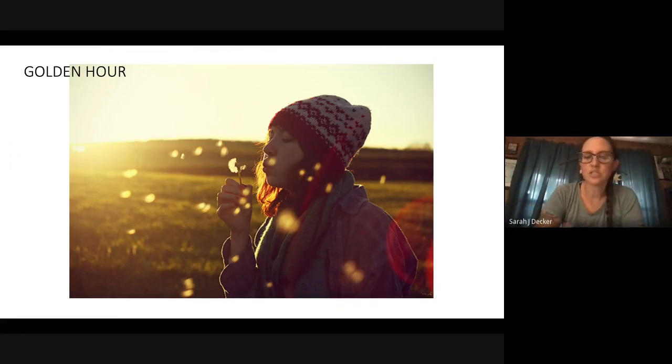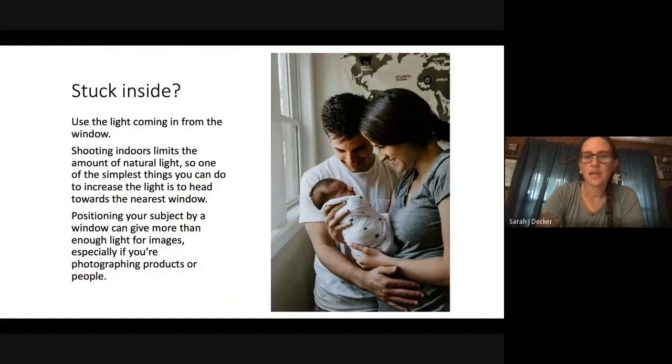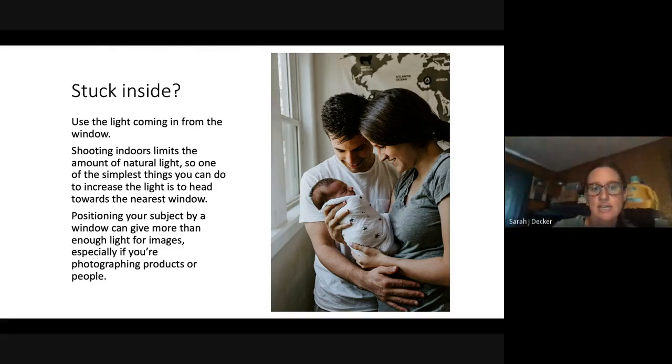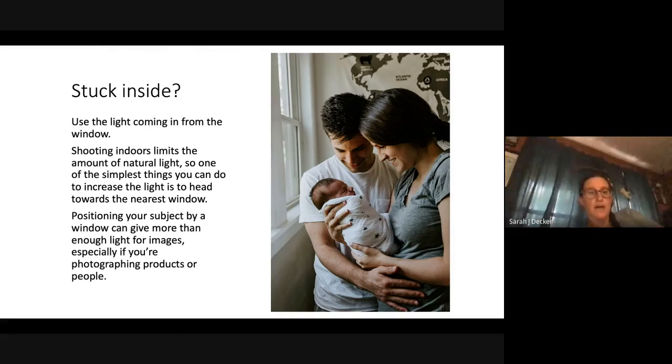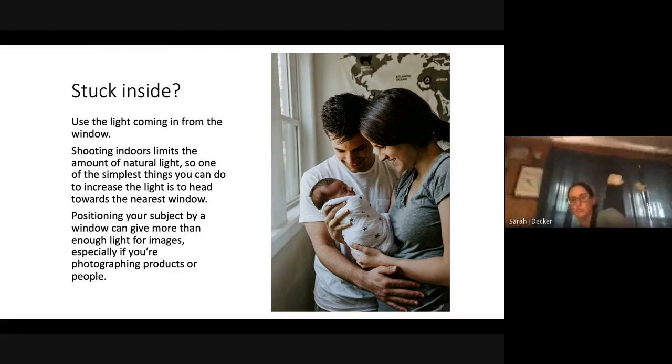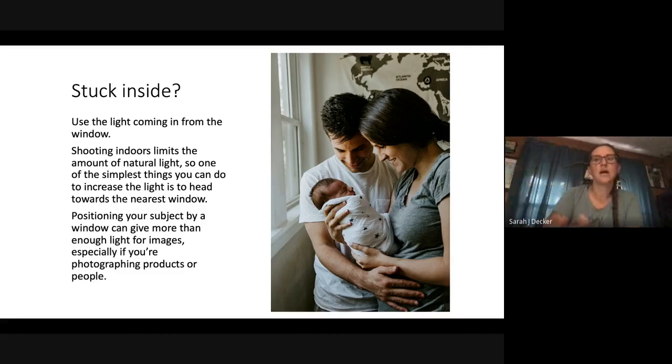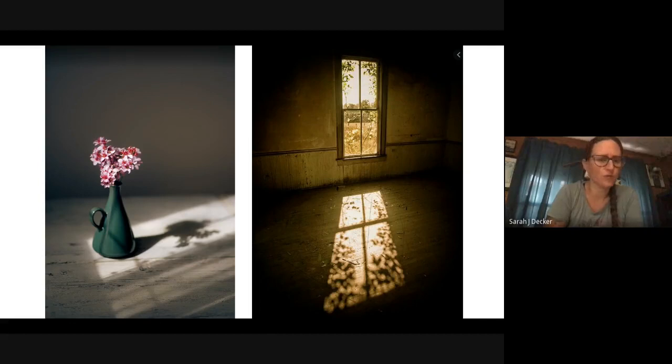Here's a good example of the golden hour — you can see the sun is almost setting and everything is just nice and warm. If you're stuck inside, window light is awesome for taking photos. Think about those old Renaissance paintings — the flowers are probably lit by a window. Shooting indoors can limit your natural light, so get closer to the window or position your subject by a window to give them just enough light. Look at your own house and see what windows would work — a big sliding glass door is a great option. It's a great place to shoot still lifes or children.